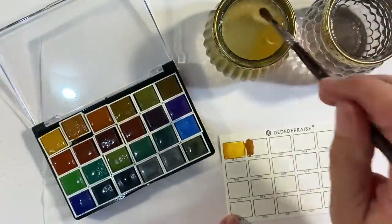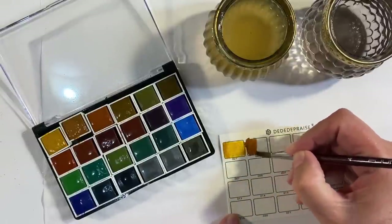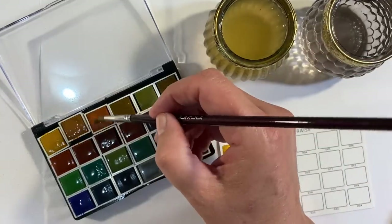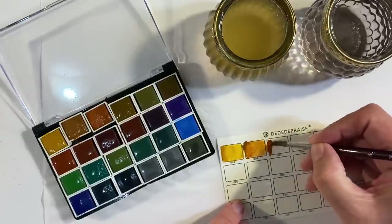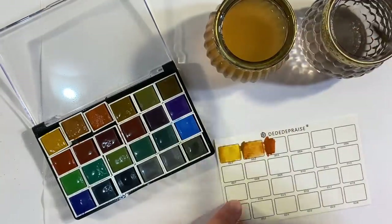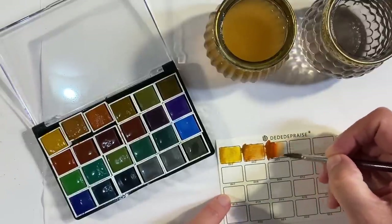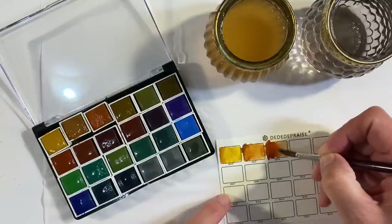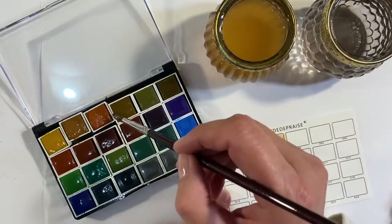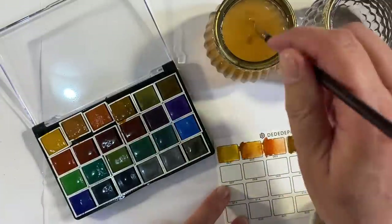Does anybody else dread that in the weekly wash? It doesn't matter how many times you check the pockets — one will always escape. That's what happens to me anyway. I like the colours of these; they are quite pigmented, much more so than I was expecting for such a cheap set. So I'm just going to go through all of these and see how they perform.